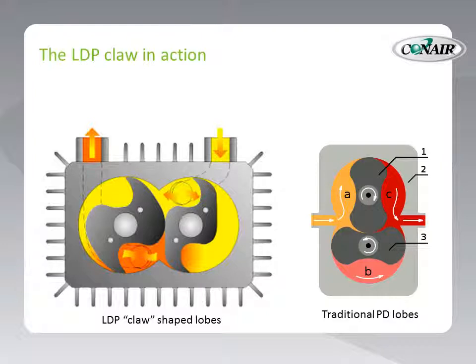On the right, we can see traditional PD lobes. These lobes, although they are very effective at creating vacuum and pressure, are uniform in size but very blunt-shaped. So as they cut through and capture air for amplification, there is a very traditional sound created — the blunt force trauma, if you will, of those lobes cutting through the airstream.